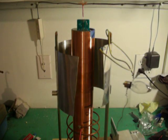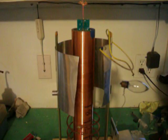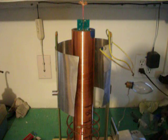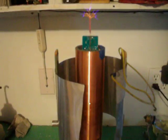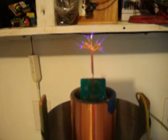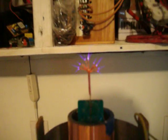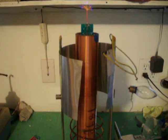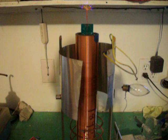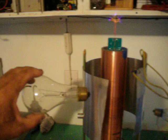Let's turn the circuit on and see what happens. Okay, I'm going to turn this light off here. Here it is. That's the output of the circuit — one wire. This is a high-frequency plasma circuit, and this is what happens when you put an incandescent light bulb close by.